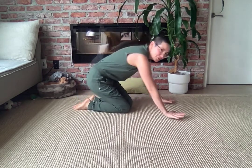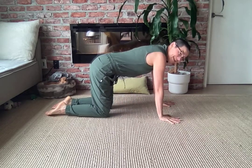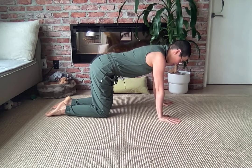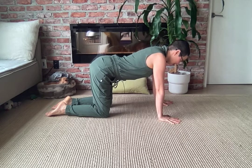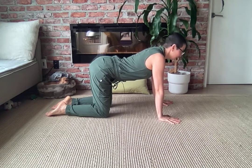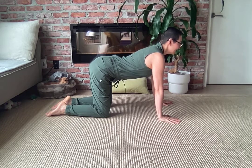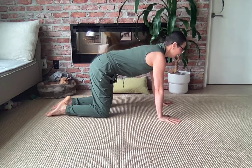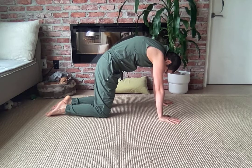We're going to find our way onto all fours. Hands approximately underneath your shoulders, knees approximately underneath your hips. Lift your tailbone and let this movement trickle up your spine until you lift and broaden across your chest. Then tuck your tailbone and let this movement again go up your spine one vertebra at a time, rounding your back and pressing into your hands.